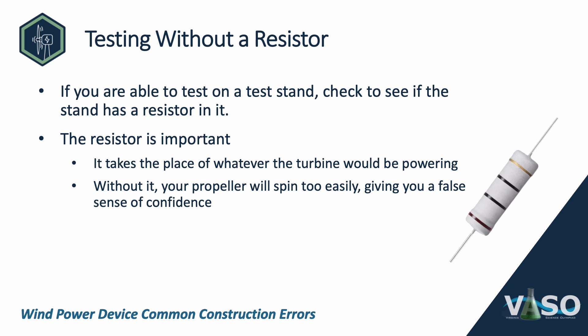Another testing error is testing without a resistor. If you're able to test on a test stand, check whether the stand has a resistor on it. The resistor is important because it represents whatever the turbine would be powering. Without it, your propeller will spin too easily, giving you a false sense of confidence. If you have a test stand without a resistor, that's okay — go ahead and test — but make a mental adjustment: if your blade assembly has a little trouble getting going without a resistor, it will have more trouble with one, which is what you'll see at tournament.